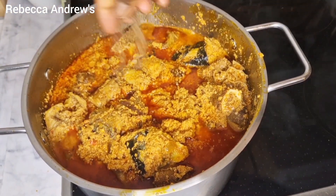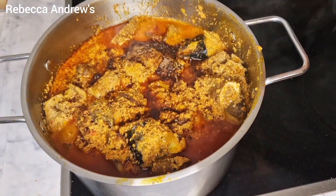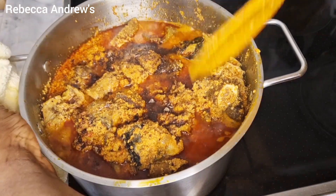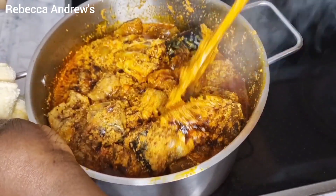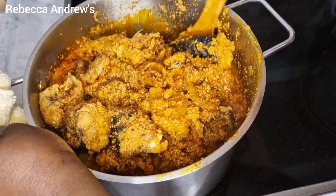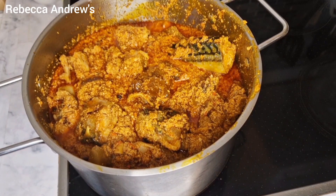Now I will be adding a little bit of seasoning cube and salt, but we have to be careful with this because we already added the stock, so we want everything to be balanced. Then I will stir and leave on heat to cook for about five minutes.